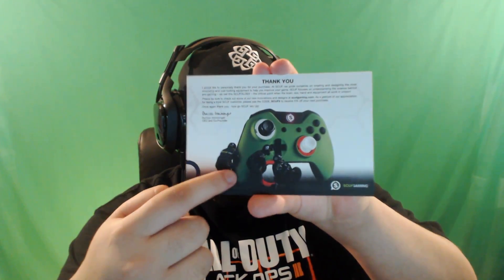I'll go ahead and put that on my bulletin board when I'm done. You also get a thank you card. It says: 'I would like to personally thank you for your purchase at SCUF. We pride ourselves on creating and designing the most innovative and cool looking equipment to help you improve your game. SCUF focuses on understanding the science behind pro gaming — we call this SCUFology.' And use code SCUF5 to receive 5% off your next purchase. The card has little race car dudes working on a controller, looks pretty awesome.